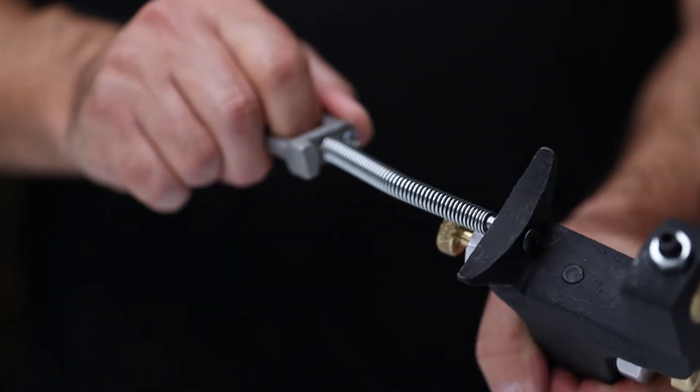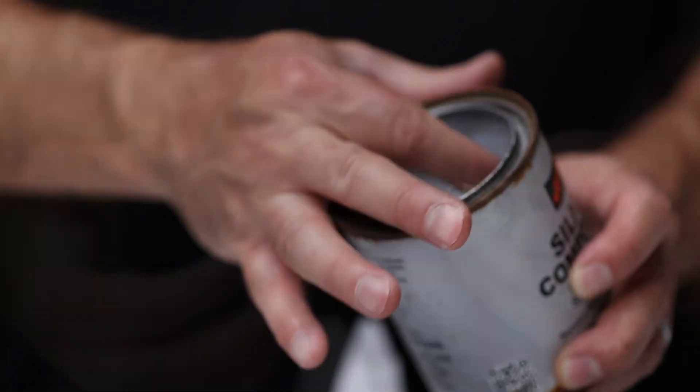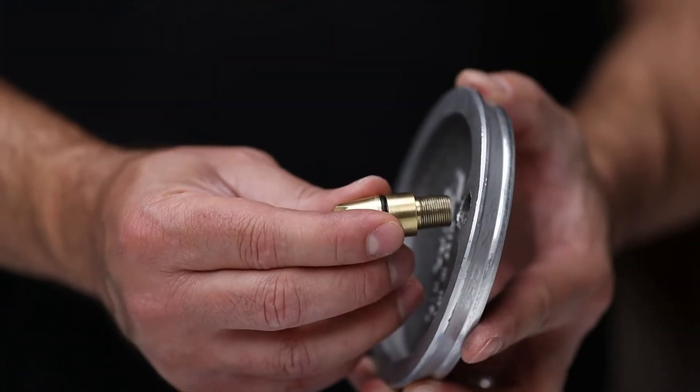Next, if it's not attached already, screw your nozzle into the lid. No need to torque this down — finger tight is fine. You can put something like a silicone compound on the threads to make sure it doesn't seize up, but I've never had any problems. Just clean it after every use.